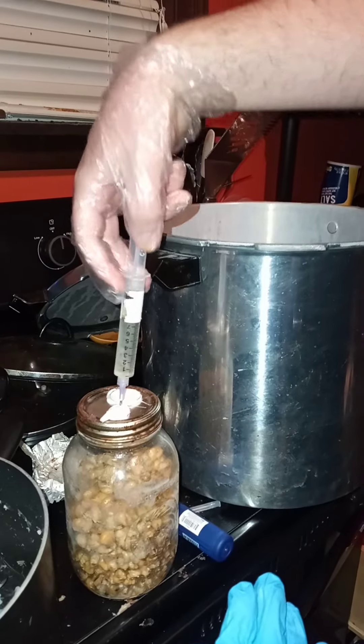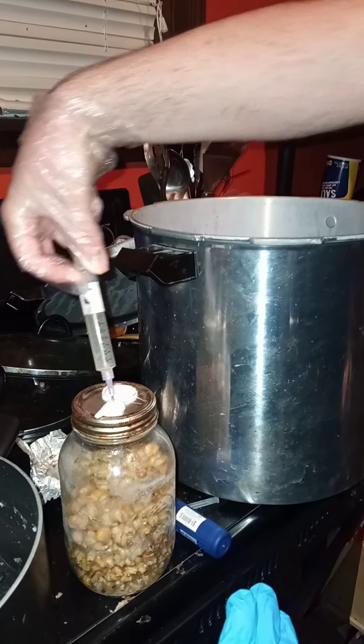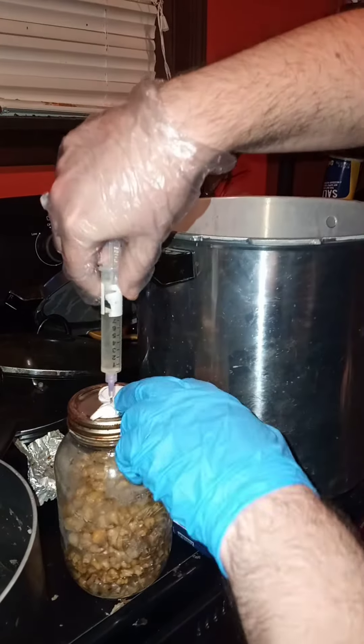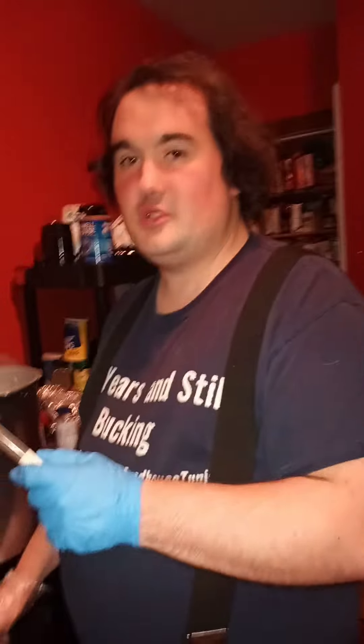Then all you do is inject about a milliliter, maybe two, and that's all you have to do. Have a good day.